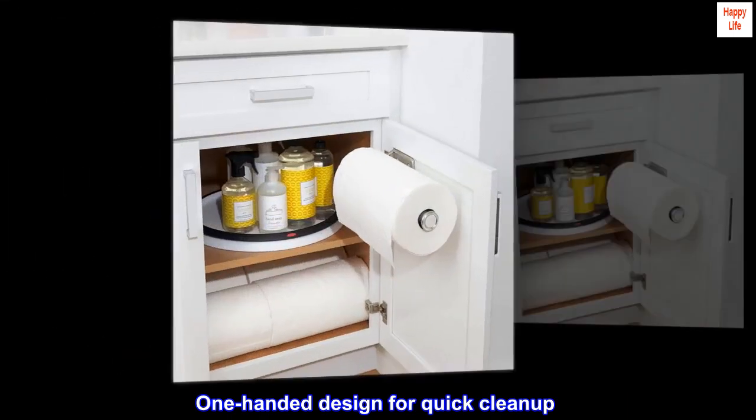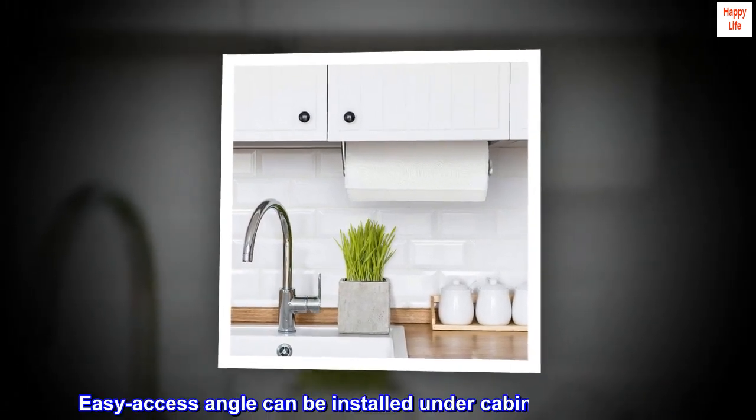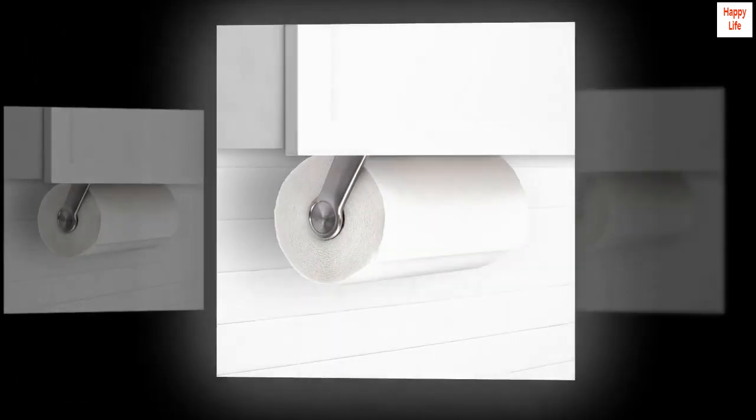One-handed design for quick cleanup, smooth rotation for effortless ripping. Easy access angle, can be installed under cabinets or on walls. Large capacity holds any size paper towel roll.